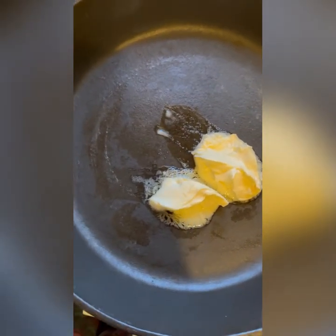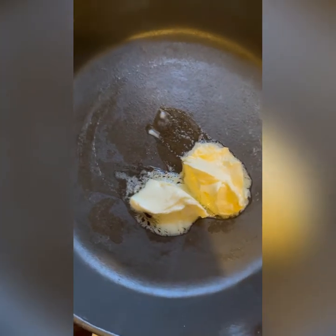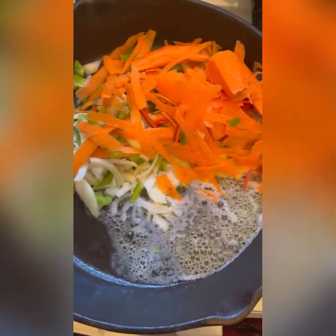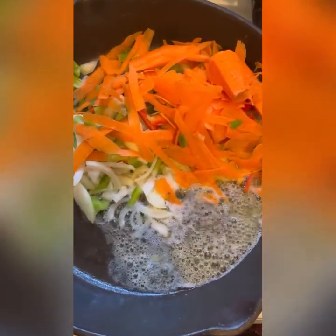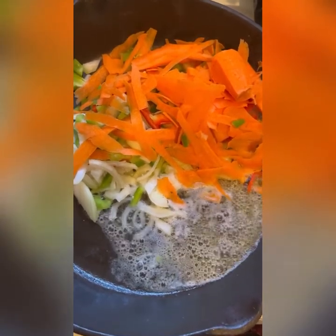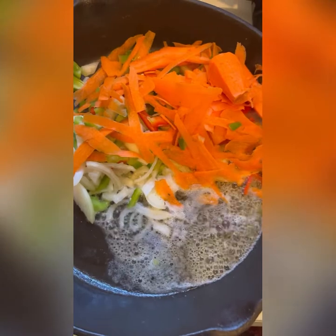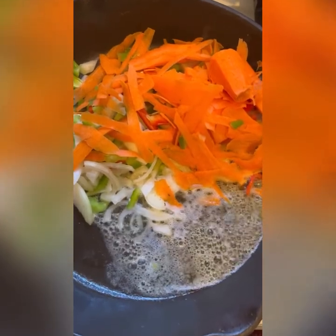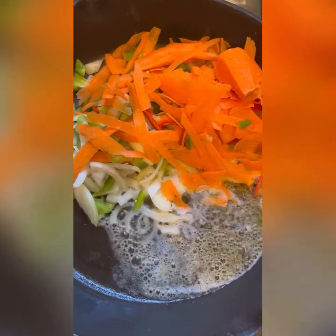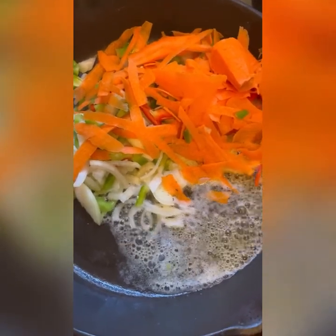Inside my iron skillet I've put some butter, so we're going to fry up our cabbage with butter. I've added all the vegetables — carrots, onion, green pepper, red pepper, thyme, and scotch bonnet pepper — and I'm going to stir and let it cook up.